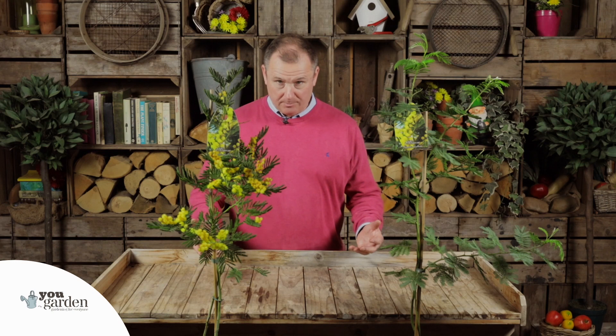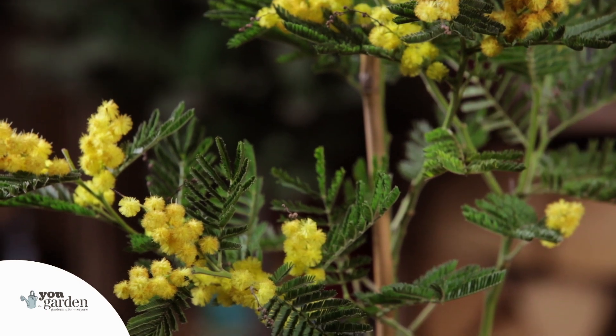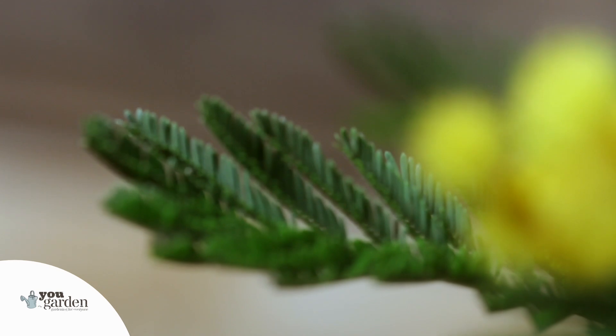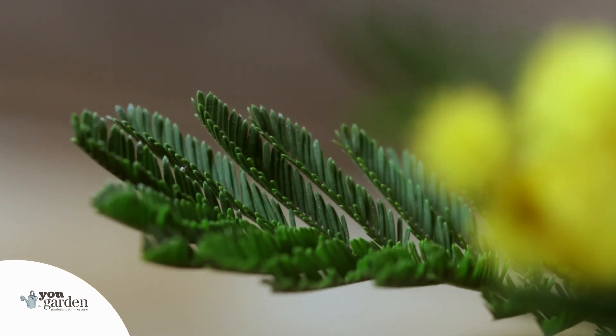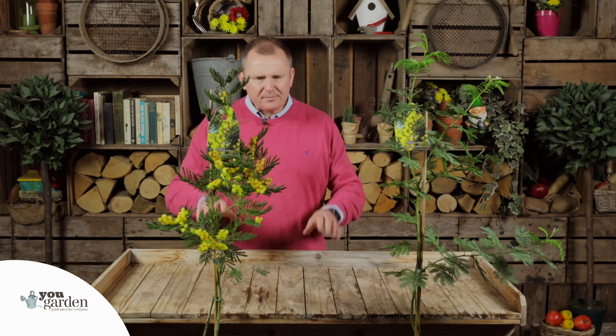One thing I love about them is they're super fragrant as well. Think about the early season and getting pollinators into your garden at the earliest point of the year, when you've got things like apples coming into blossom that need pollinating. This is the perfect pollinator hotel — almost the attractant you need in your garden to get those bees and useful insects buzzing around doing the work for you with your edibles.